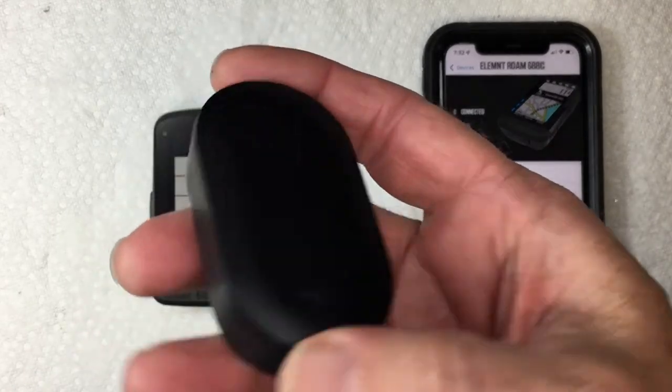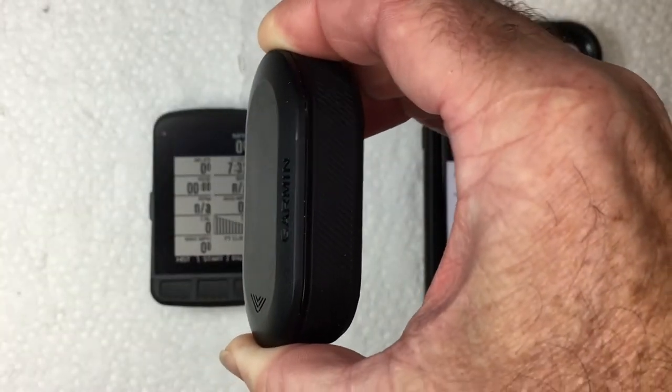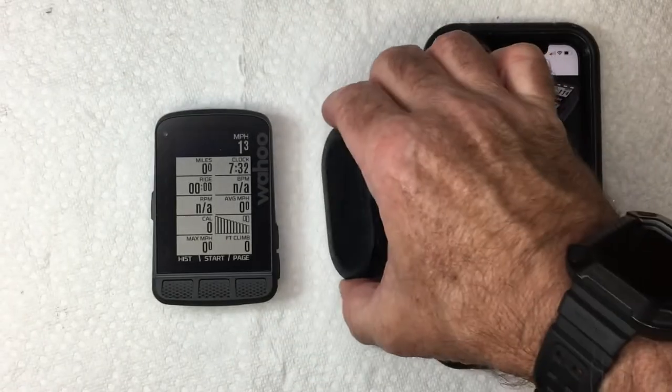The first thing you need to do is turn the Garmin on — hold the button down so the blue light starts flashing. It is now trying to pair.